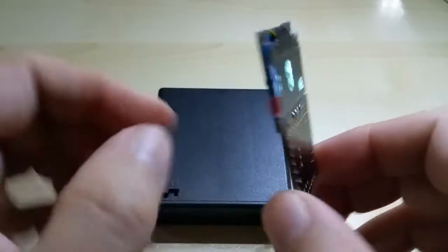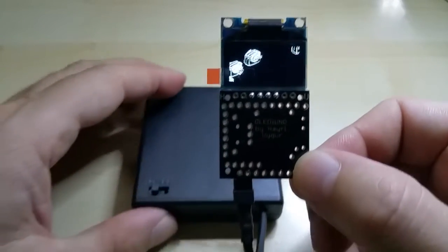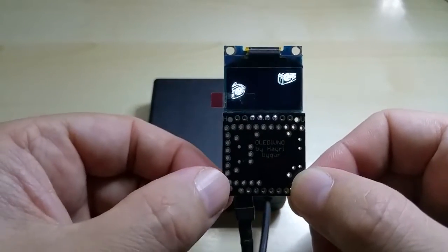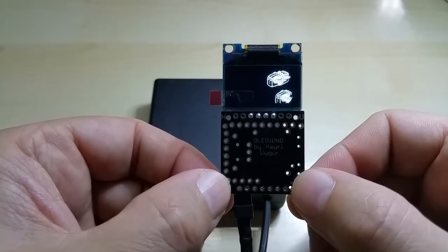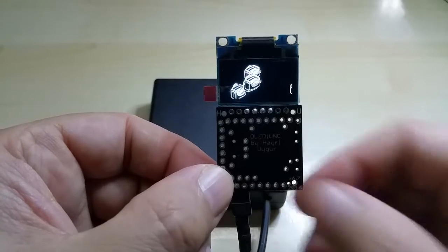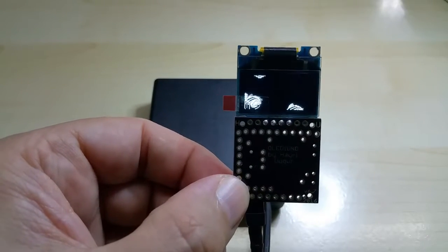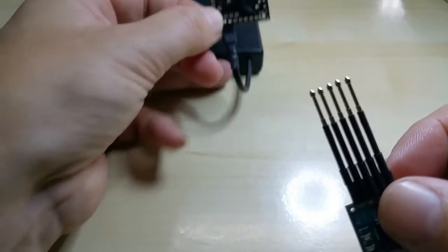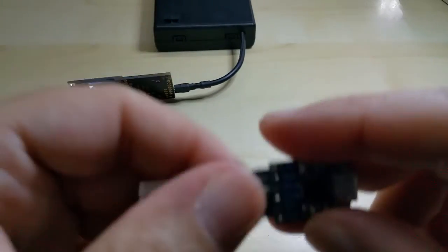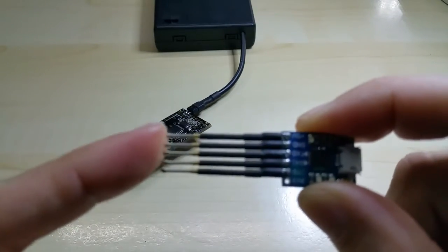I think I will put these up for sale on Tindie. I'll show you how I program these — this is my USB TTL adapter with five pogo pins on them.